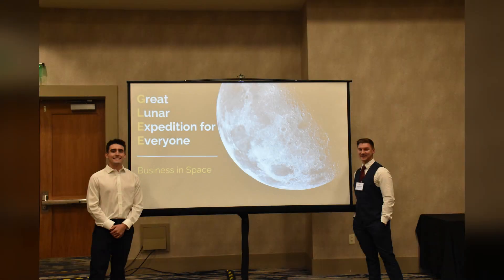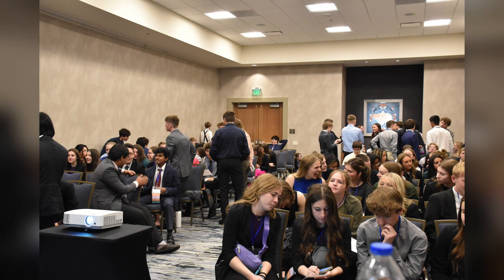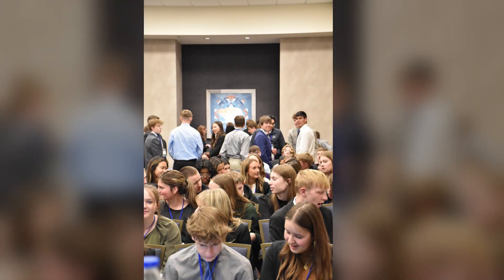Recently, we have set forth a new challenge for our teams to embark on. Their goal is to create a realistic prototype design for successful deployment of the Lunasats on the moon's surface. We are encouraging teams to engage with different STEM fields, such as engineering, physics, and mechanics. This challenge is an opportunity for our teams to showcase their creative and problem-solving skills. Our Lunar Deployment Workshop exemplifies one of the many collaborative approaches our team takes to further GLEE's mission.